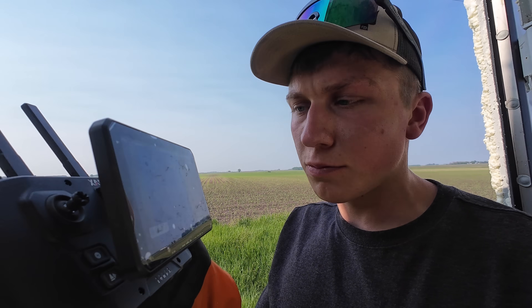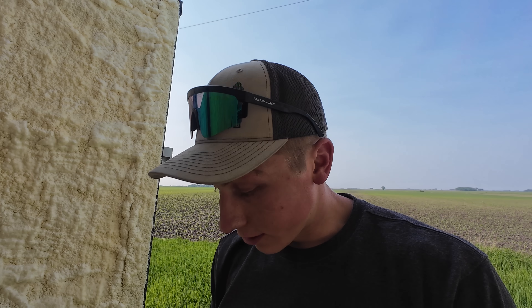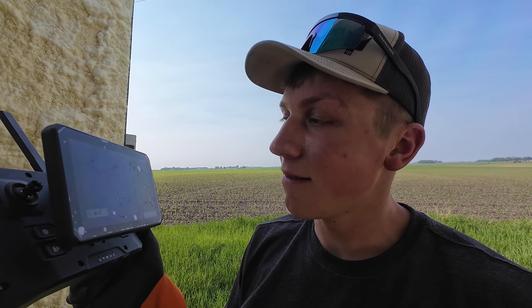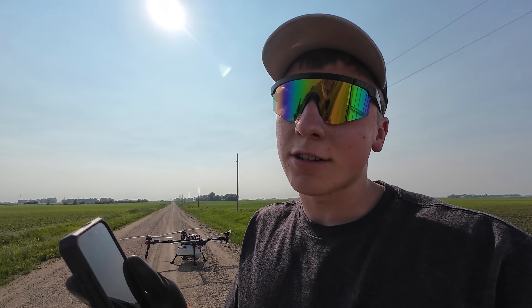The drone actually goes back and fills in any spots it missed. When it runs out of chemical and comes back to the trailer, I refill it. Rather than going all the way to the end of a pass when full, it starts another full-length pass and then fills in the little spots where it ran out of chemical previously. I'm very impressed by that — our coverage on this 160-acre field will be 100%. The drone just landed for the final time. I started with the last 80 acres at 3:13.